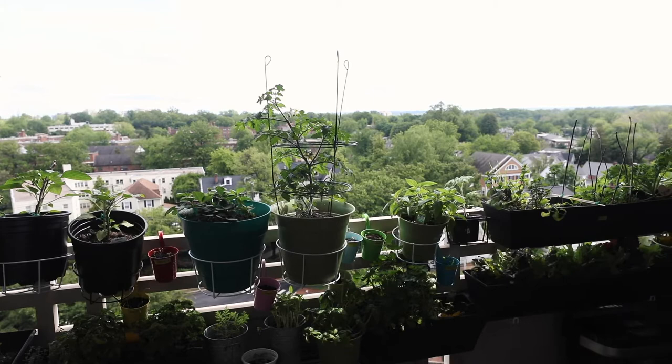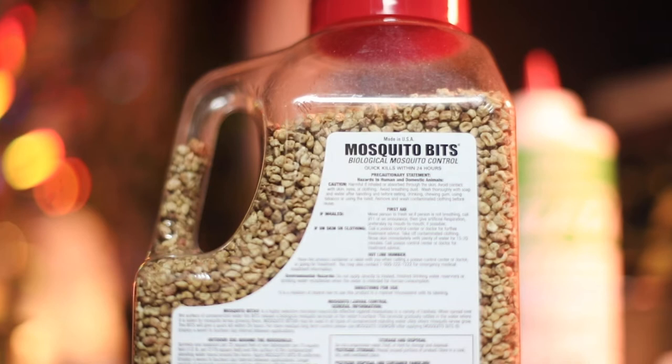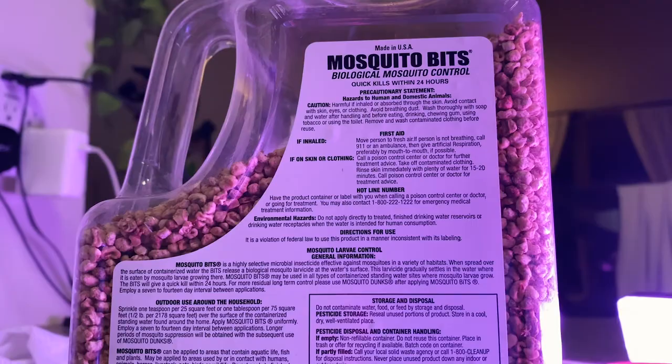I got really confused whether or not I could use this in my vegetable garden, which is my balcony garden. If you take a look at the packaging here on the mosquito bits, you might be a little concerned, because on the back it says things like hazards to humans and domestic animals, harmful if inhaled or absorbed through the skin, avoid contact with skin, eyes, or clothing, avoid breathing dust — and contact poison control if ingested. So I was like, if this is organic and if this is safe, why are there all these warning labels on the package?